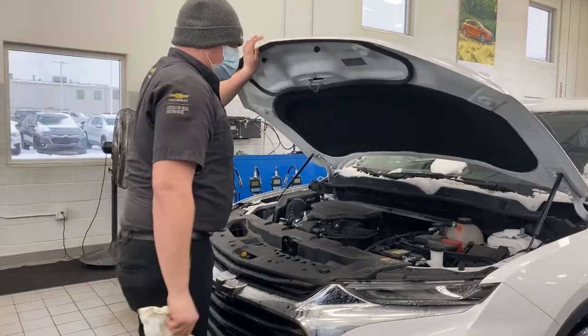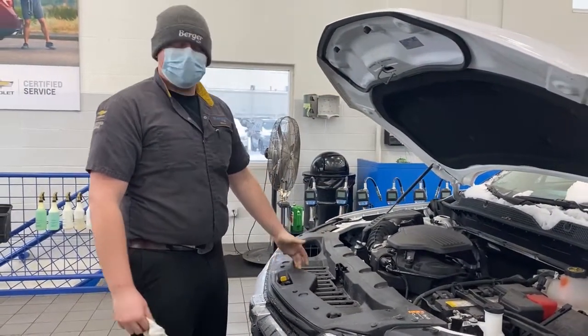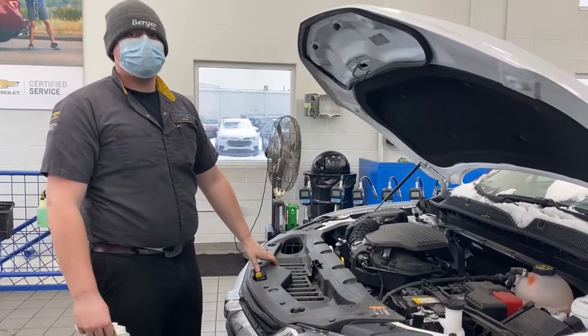When you're checking your oil level, you want to make sure the vehicle is turned off and has not been running for the last 15 minutes or longer. That's a GM recommendation to make sure you get the most accurate reading as possible.